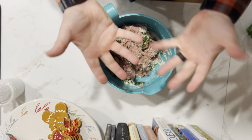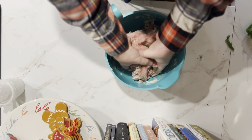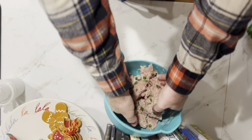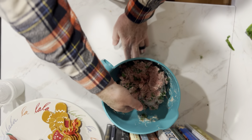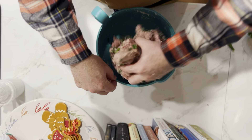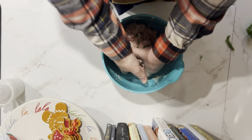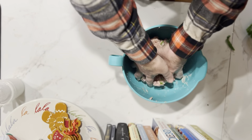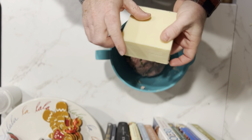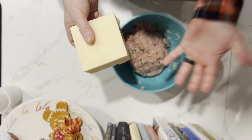Go ahead and get your hands dirty. Here's a fun little add-on you can do — this is a chunk of white cheddar cheese. We're actually going to crumble this up and put it in our mixture as well.